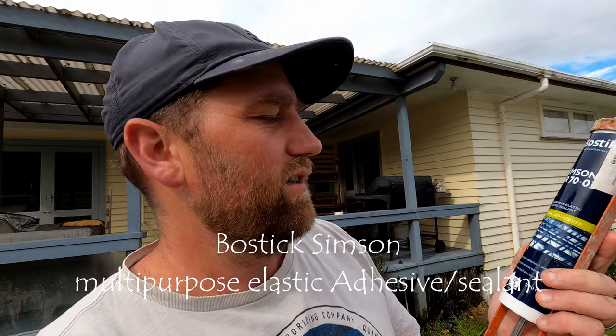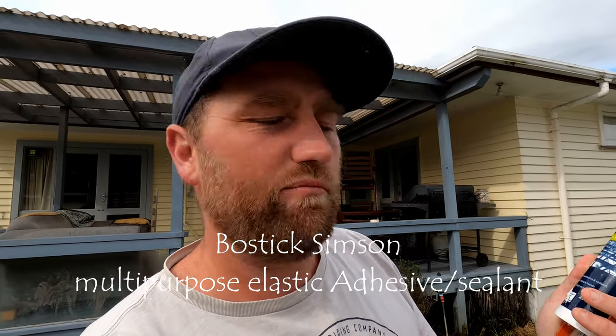At the RV Mega Center in Tauranga they told me to use this stuff here. It's called Bostik Simpson — it's an industrial adhesive and it seems to have done the trick, so this is what I'd recommend.